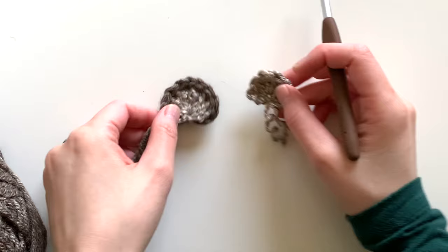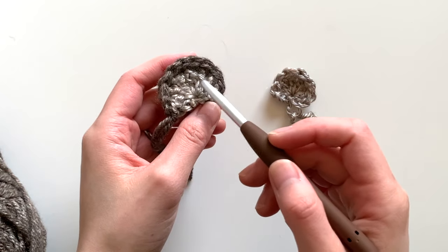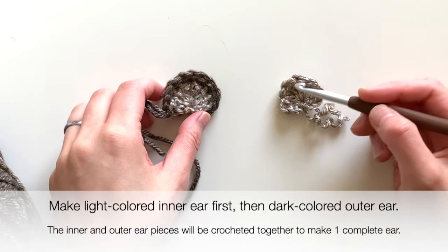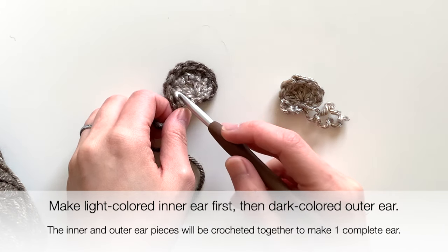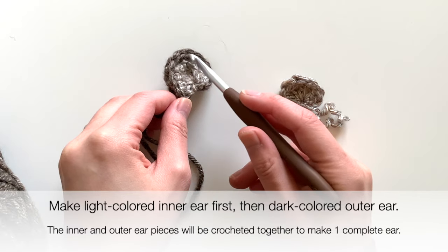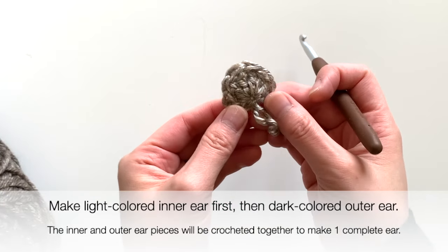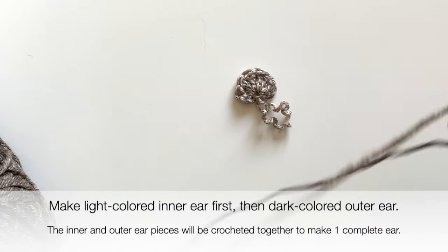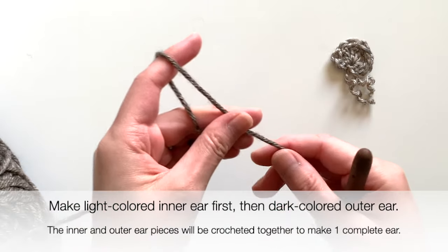You're going to be making two different pieces to put together to make one ear. I'm using a lighter color on the inside and a darker color on the outside. The lighter and darker pieces of the ears are both made exactly the same way, and all you do at the end is join them together to make one piece, creating a nice outer ridge while doing so. Go ahead and make one ear piece using the lighter color yarn first, then make the second using the darker color.